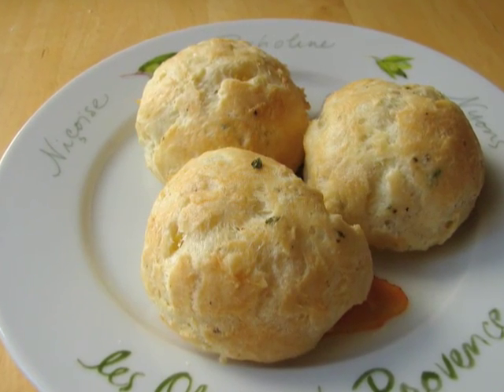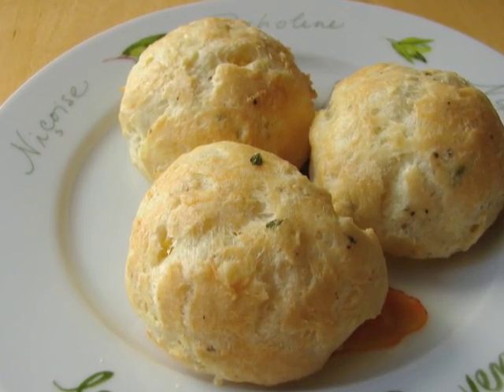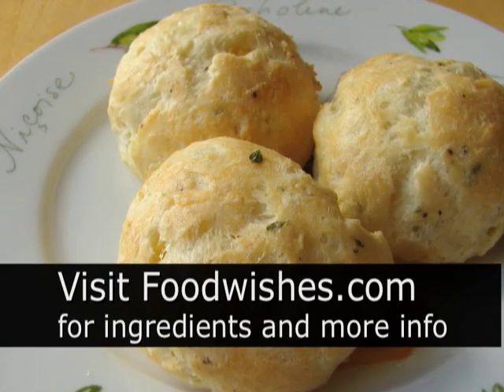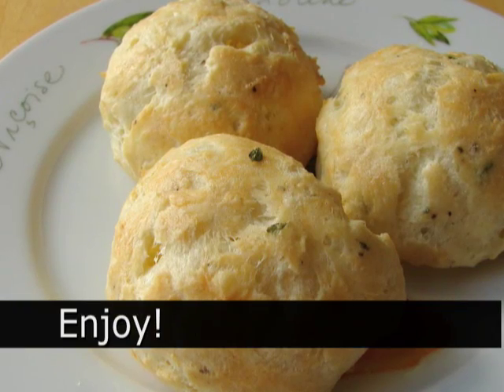If you can't pronounce gougere or gorgere like I can't, you can just call them cheese puffs. I hope you give them a try — really fun to make. So anyway, go to the site, get all the ingredients, and as always, enjoy.